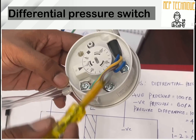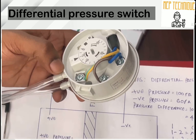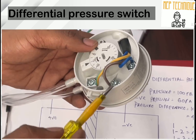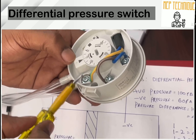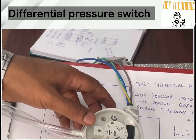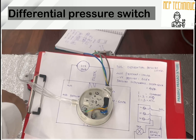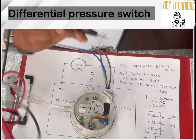To check whether the DPS is working or not, you can see here there are three terminals: one, two, and three. In this DPS, there will be continuity between one and two, and there will be no continuity between two and three. Let's check the continuity using a multimeter.